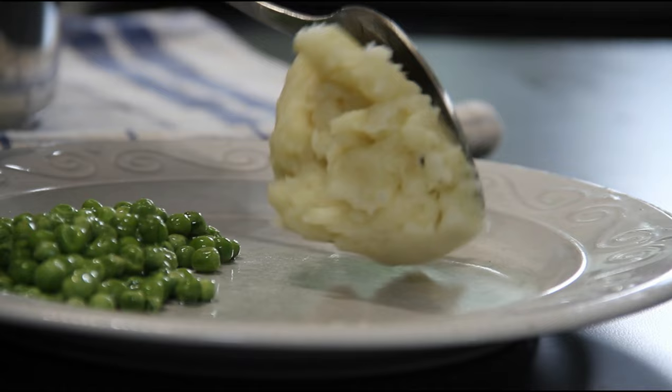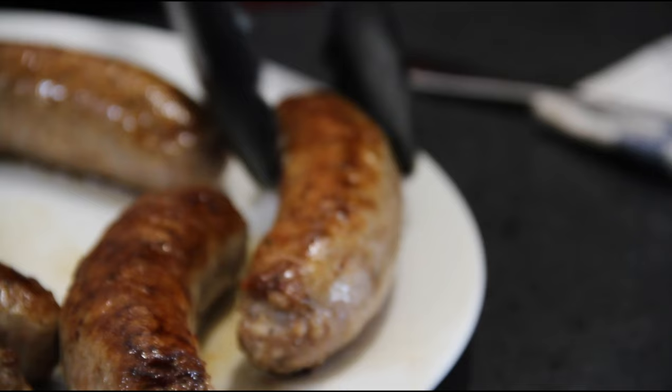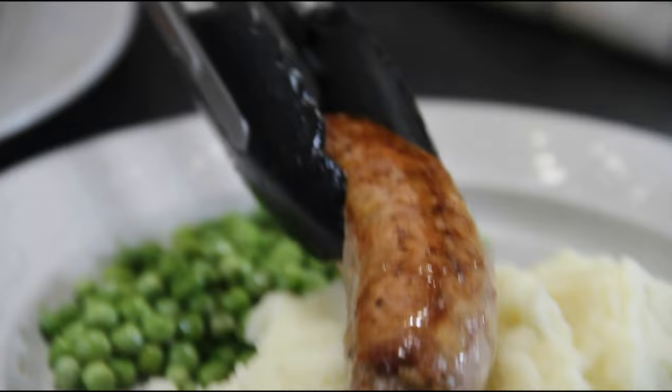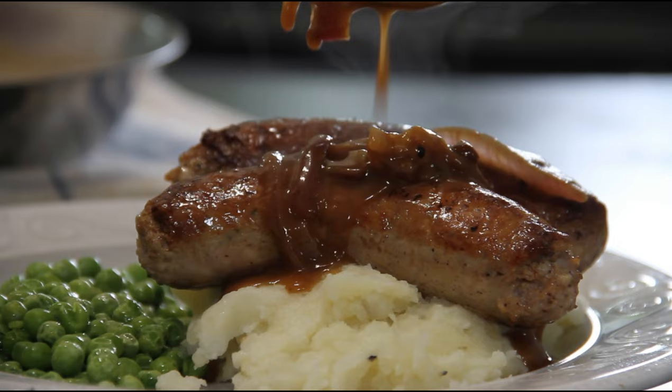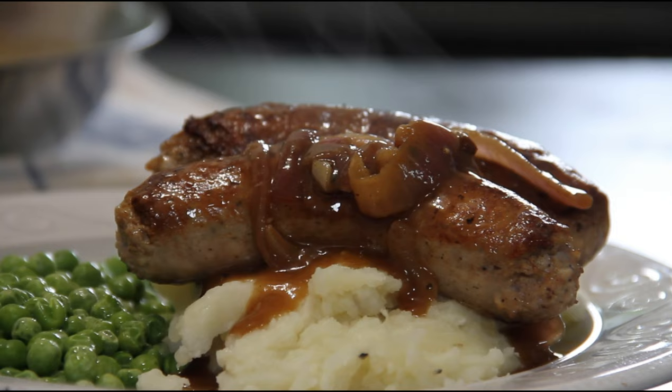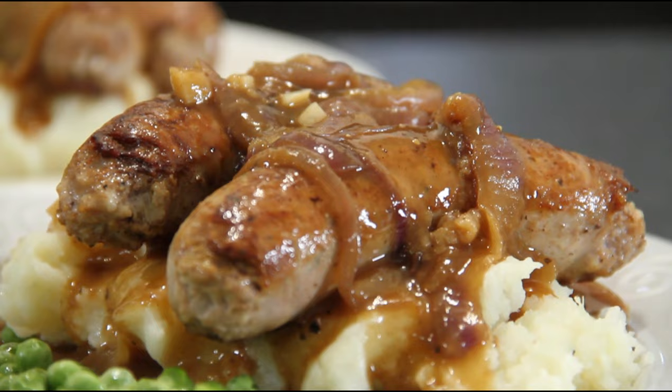I'm going to plate this up with some peas on the side, a couple of good scoops of those mashed potatoes, and some of those juicy bangers over the top. And some of that incredibly delicious onion gravy over the top. Oh my goodness. The gravy just smothered on the potatoes — absolute deliciousness.